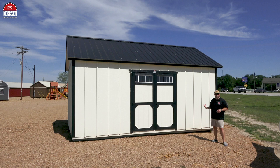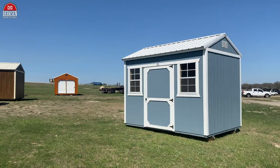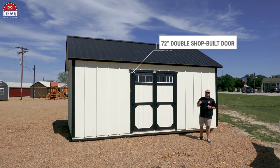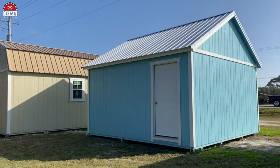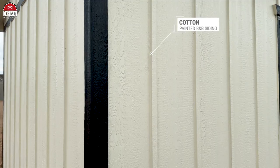Dirksen side utilities come with a few standard features: eight-foot walls measured on the exterior. Buildings that are eight foot wide will have a 48-inch shop-built door, and buildings that are 10 foot and wider — including our model here, which is a 12x20 — will have a 72-inch double shop-built door. From there it's completely customizable. This model has been customized by adding transom windows into the double shop-built doors, but you can also add utility or thermal paint windows, entry doors, a dormer system, or change the exterior color.